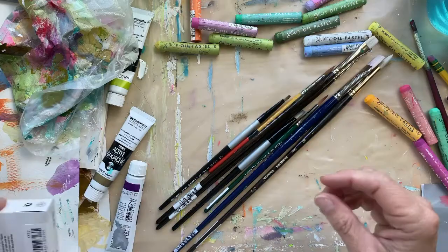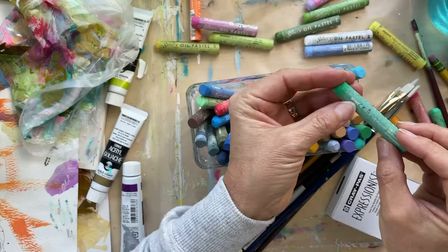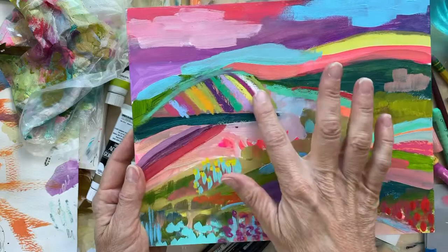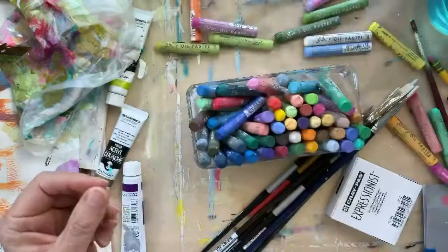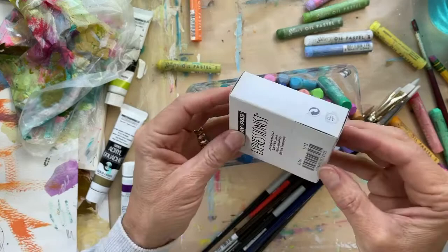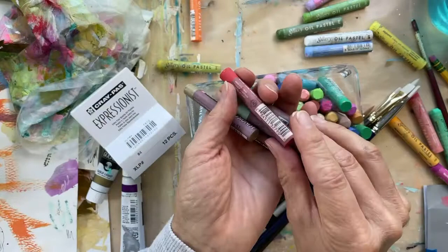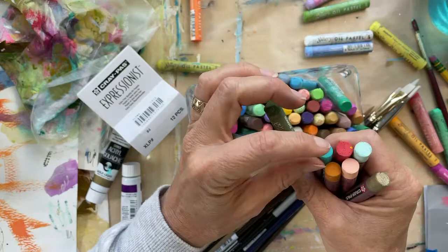I picked up a few more oil pastels. I have this set of Mungyo oil pastels that I really like — just fabulous colors. That's actually what I used here: I did acrylic gouache on this, but then here are the pastels kind of here and there. I haven't sprayed that yet. There's a pale aqua color I've had for years that's a Pentel, and I saw they had it in the Craypot. These are Craypots — they feel a little less oily than the Mungyo, so that'll be interesting.